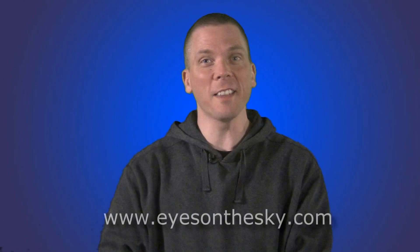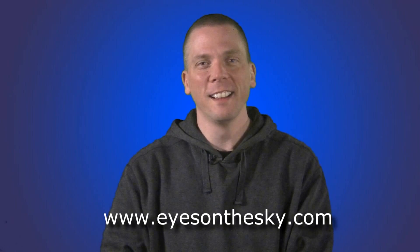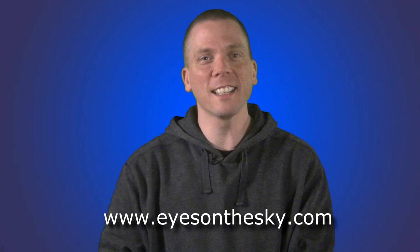So those are the basics of eyepieces. Now in part 4 of this video series, let's take some of the knowledge from these previous videos to understand apparent and telescopic field of view in the next video. And also, would you like to see what's up in the sky this week? Look for the weekly sky videos at eyesonthesky.com. Thanks for watching — keep your eyes on the sky and your outdoor lights aimed down, so we can all see what's up.